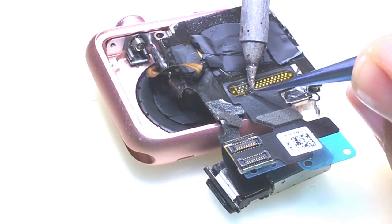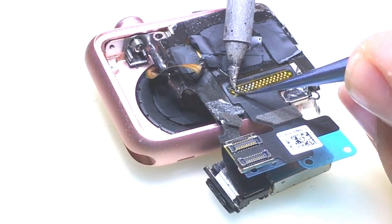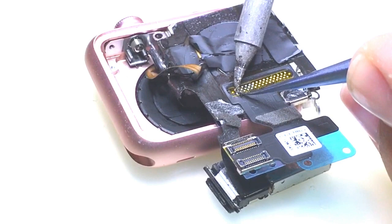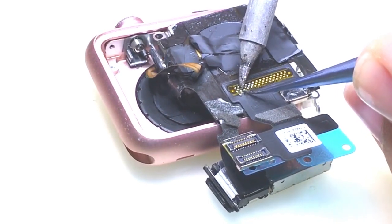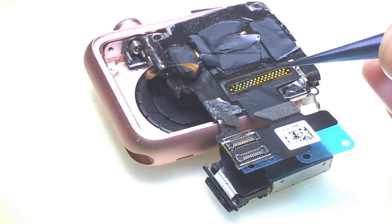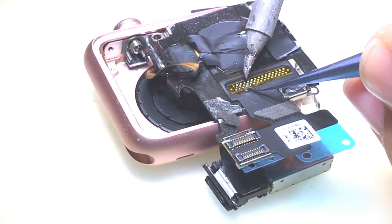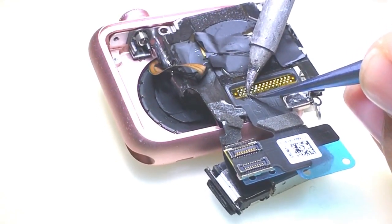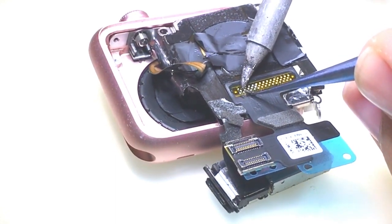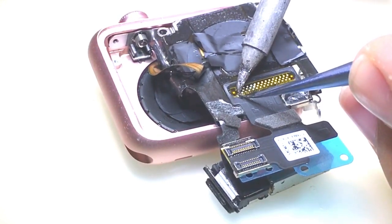I'm going to be putting a little bit of pressure on each side. I'm going to go over each one a couple of times just to make sure it's level, so that it's actually solder coming through and not just the solder on the iron sticking to the pad. It's actually coming through.